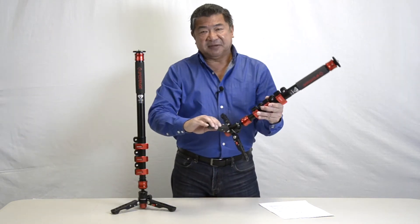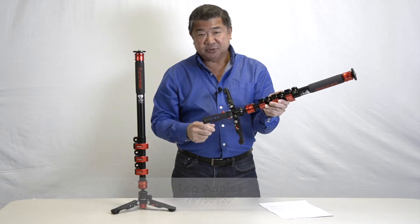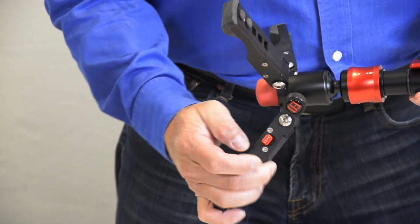The feet can be adjusted from 78 degrees to 50 degrees to 20 degrees. To increase the angle, just push down the lock button and change to your desired angle.